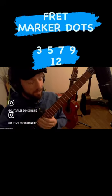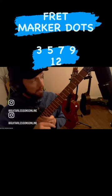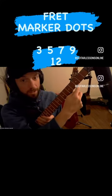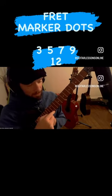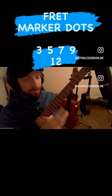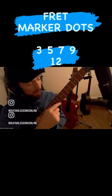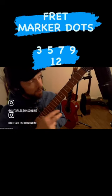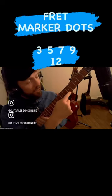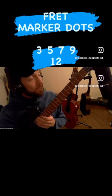Start with the first half of the guitar — that's where most guitar playing happens anyway. The dots are at 3, 5, 7, 9, and 12. Say it with me: 3, 5, 7, 9, 12 — the two dots is 12. Now you know all about the dots.